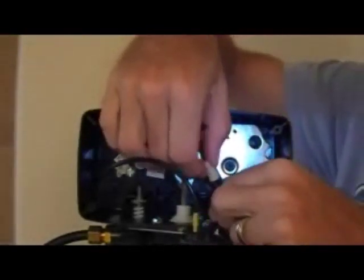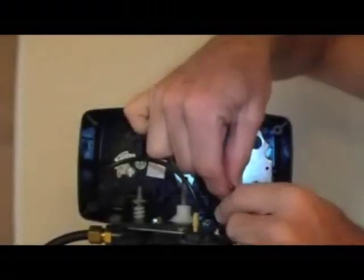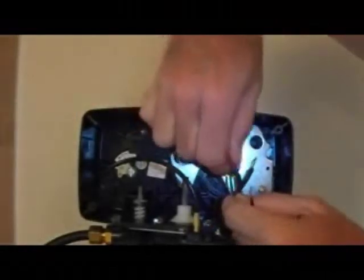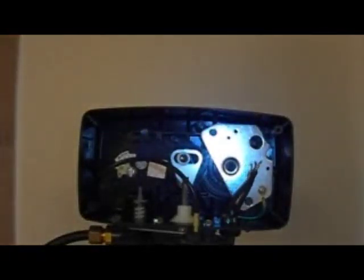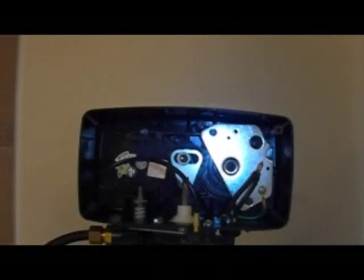Now we have the motor out. If you are lucky you have wire nuts on your two power wires. Some models will have crimped connections, in which case you can uncrimp them with a pair of pliers and then pull them apart, so that you end up with just your power wires. You will see where the motor gear just sits in that hole. You do not need to take this metal plate off, and you are better off if you don't — then you don't have to worry about the gears behind it.